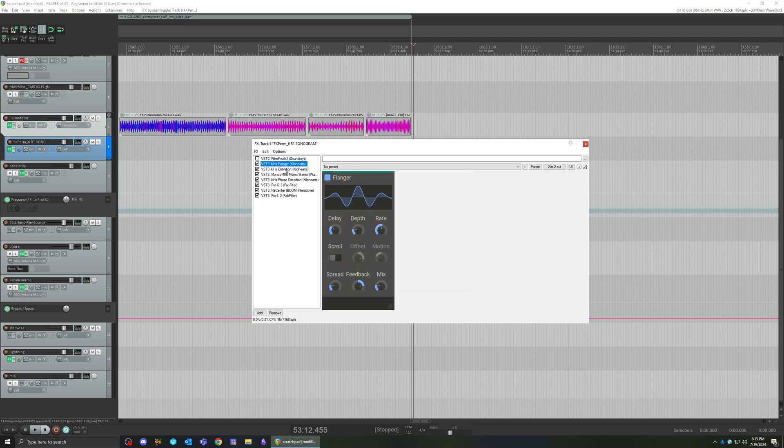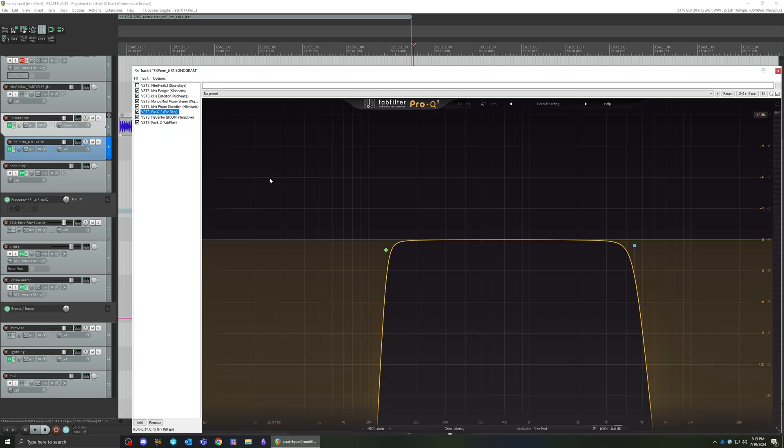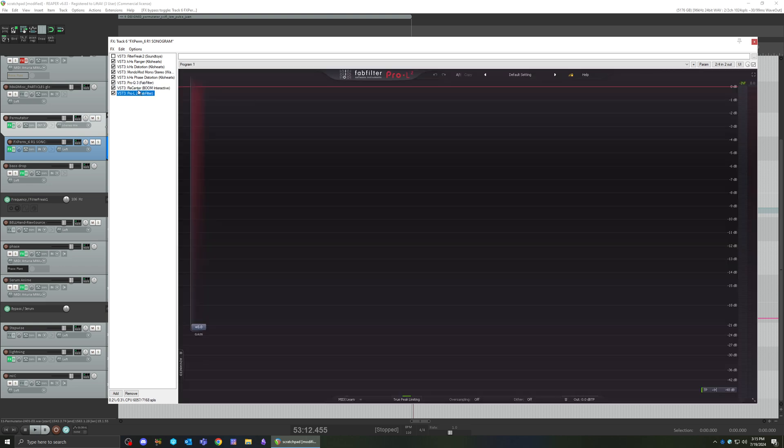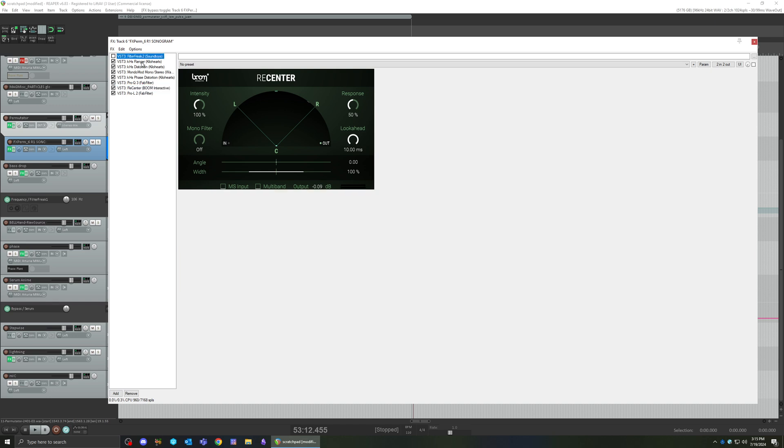Everything else is pretty much interchangeable — flangers, distortions, phase distortion. I think phase distortion is a pretty cool one for how it affects the sound. Then have some recentering and a limiter to clean it up.